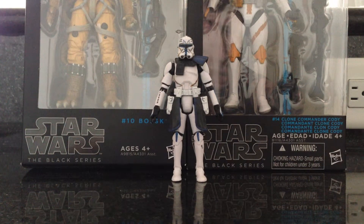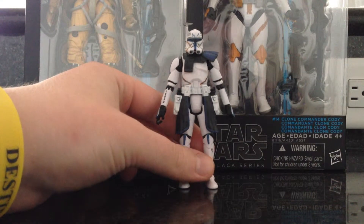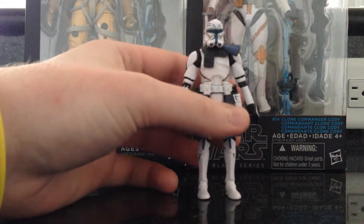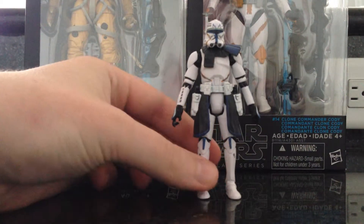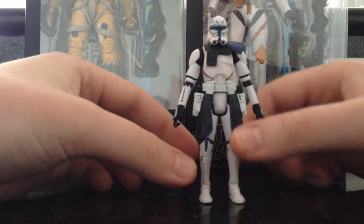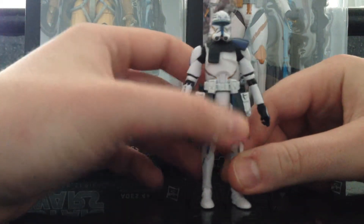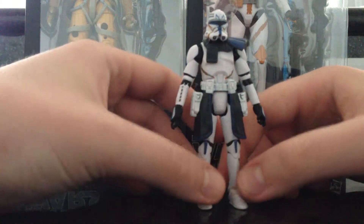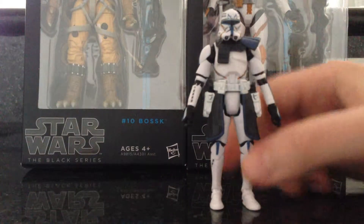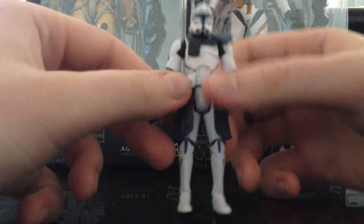I went over there and I saw this guy sitting on the pegs by himself, and his package was kind of beat up, so I figured he'd be an opener, so I opened him up. From the pictures I saw online I was kind of skeptical about picking this guy up, but now that I did pick him up and opened him, I really enjoy him — he looks awesome and I can't wait to get him on a shelf. I really like the welding marks on here, the droid tally marks. He looks great.